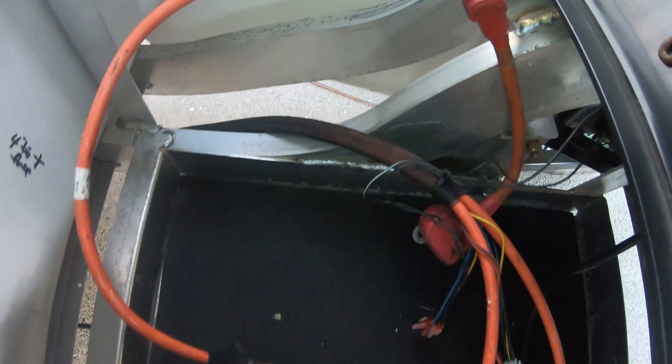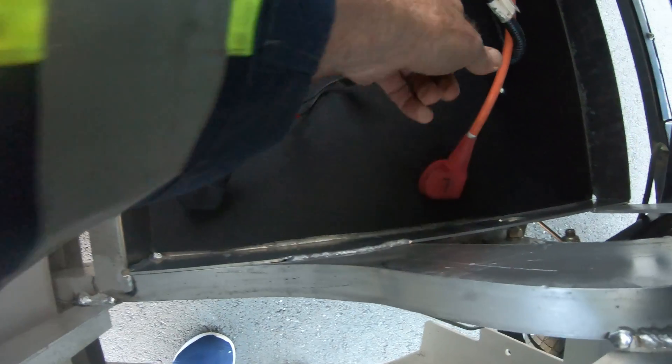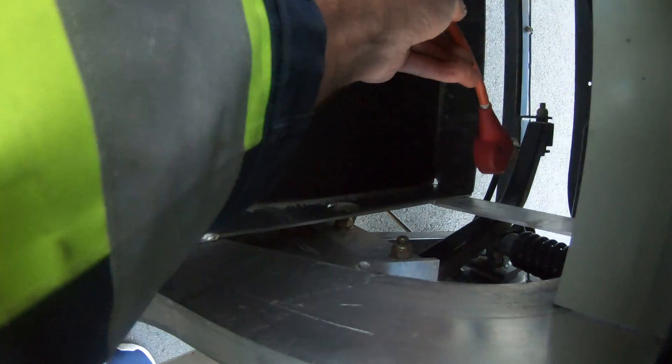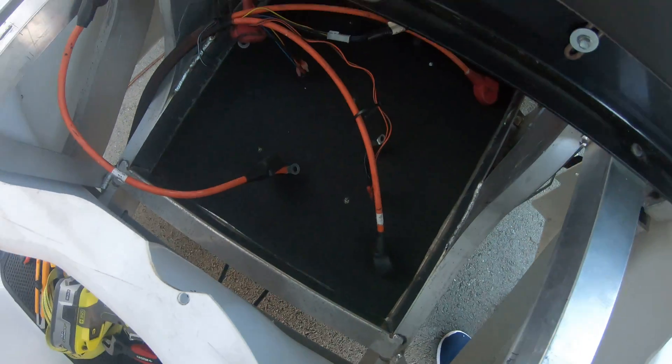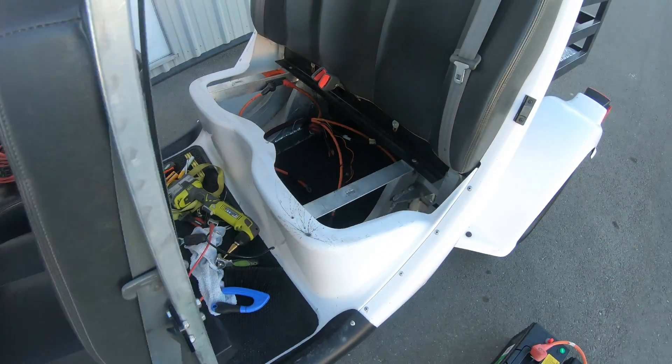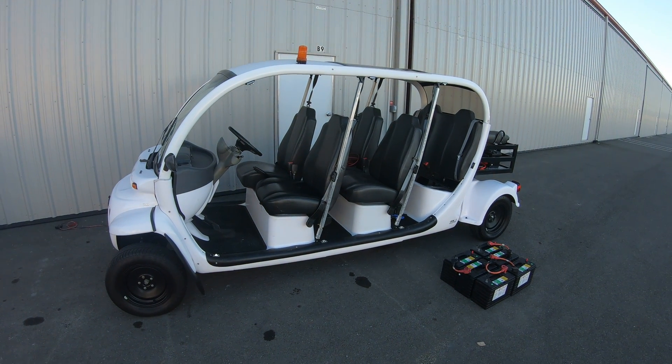This is the negative to this far corner, and this is the positive to the very rear corner — fairly simple setup for this GEM 2011 e6 car. Going to put in the batteries and start racing around the airport.